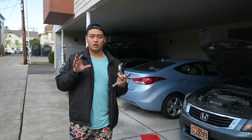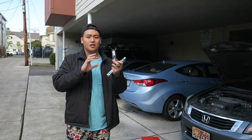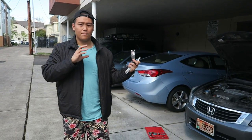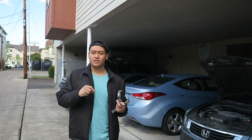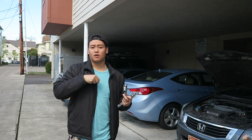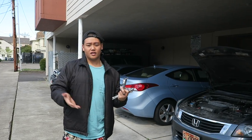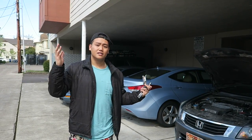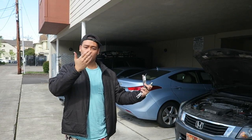Everyone out there will benefit from this video. The only difference would be the parts used, the sizes, and such and the order. But the idea is still the same. We take off the cover, we take off the cover of the spark plugs, then we take out the spark plug and put the new one in. Then we cover it, put the plastic cover back on, and you're done. Simple as that.